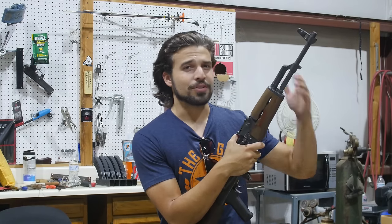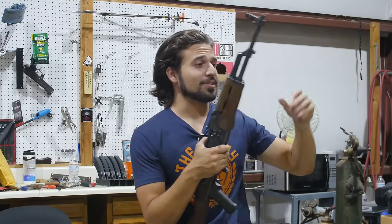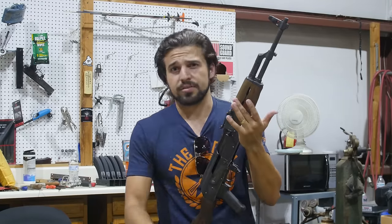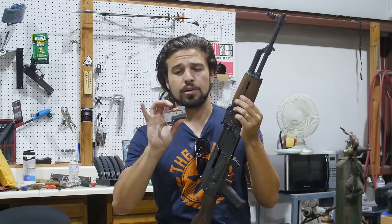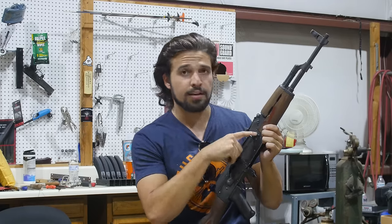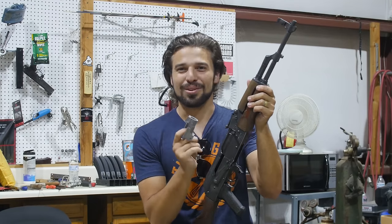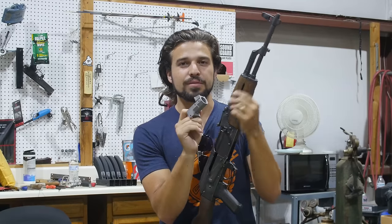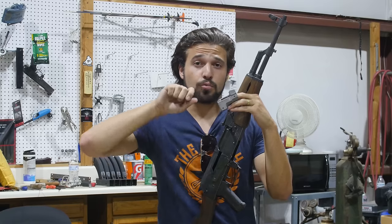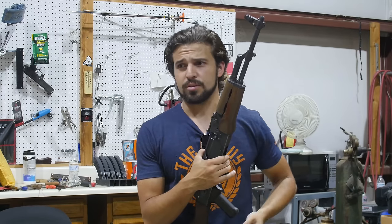The first thing we're going to be talking about is cast trunnions — the boogeyman of every AK forum out there. The trunnion is the area of the AK that holds the barrel to the receiver; it's riveted in place and also houses the locking lugs. This is a very important piece because it houses the 'splody bits' — it contains the explosion of the cartridge. There's a lot of pressure between the bolt and the trunnion, so if this is made out of poorly cast metal, it's not good for the integrity of the firearm or the safety of your fingers.